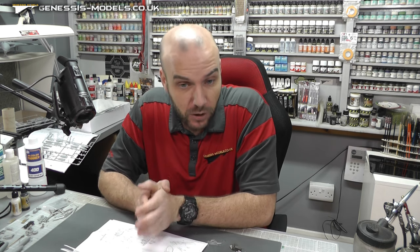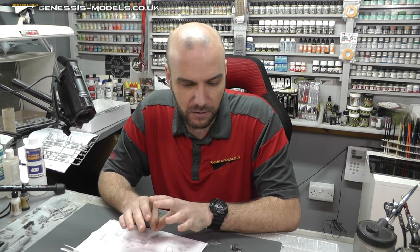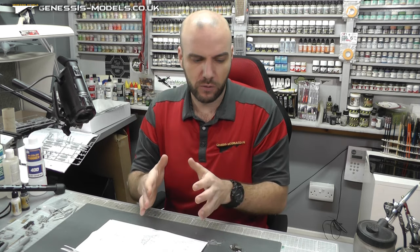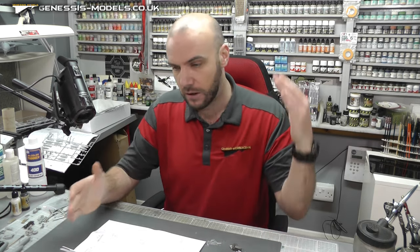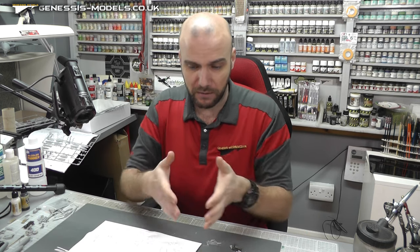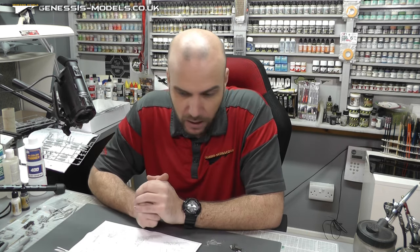This was new tooled in 2020, so fairly new. It is RRP'd at £21.99. It is a bit expensive — I mean, if you're going to do one of these, you're sort of maybe trying to enter a competition, or you just really want to make an absolutely gorgeous, supreme Spitfire. But yeah, it is going to cost you a bit. It's almost the same price as buying the kit itself, in all honesty.